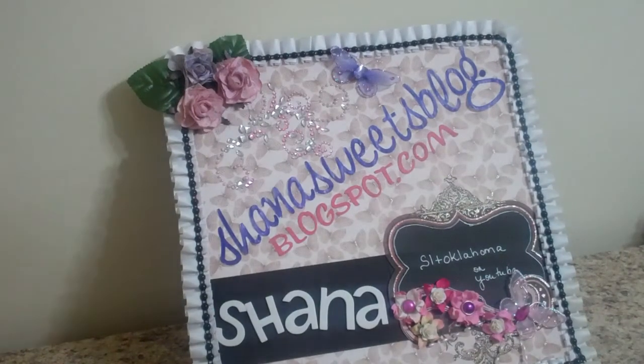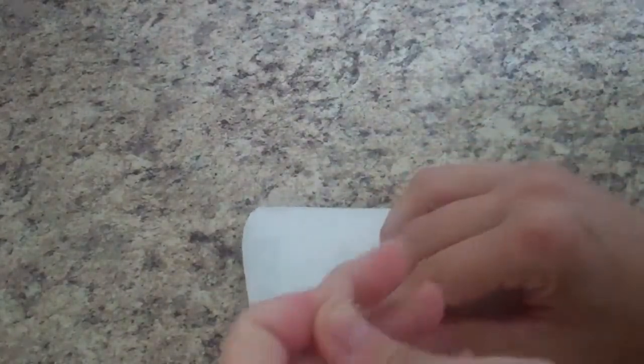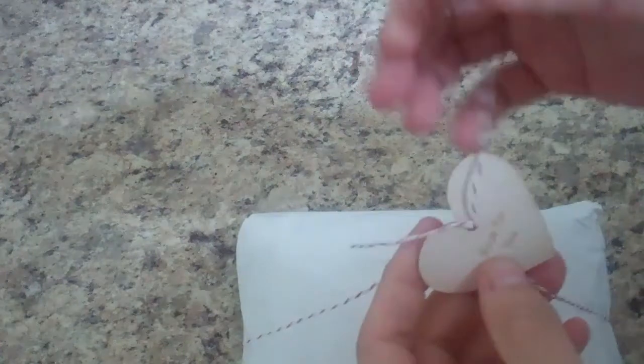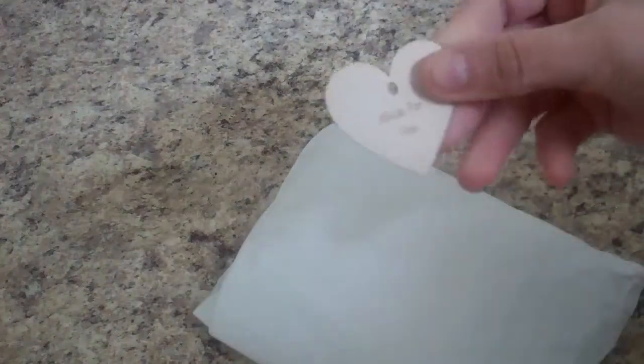Hi everybody, it's Shanna with Shannasweetsblogspot.com. I just checked my mail and I had to come show you what I got. I ordered some more wood pieces from Diana and her husband — I still haven't found out his name — but we love you, whoever your name is!